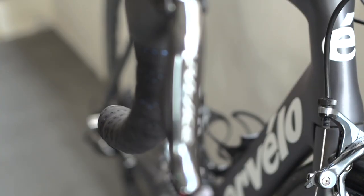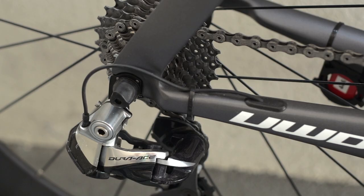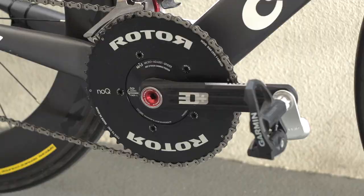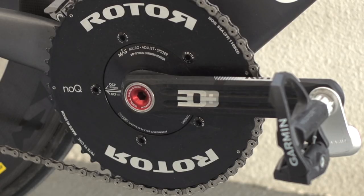The shifting and brakes are provided by Shimano, and Farrar chooses Shimano's Di2 electronic shifting. Deviating from the Shimano theme is the Rotor 3D Plus chainset. Farrar chooses to go without the oval chainrings and goes for the no-Q chainrings.